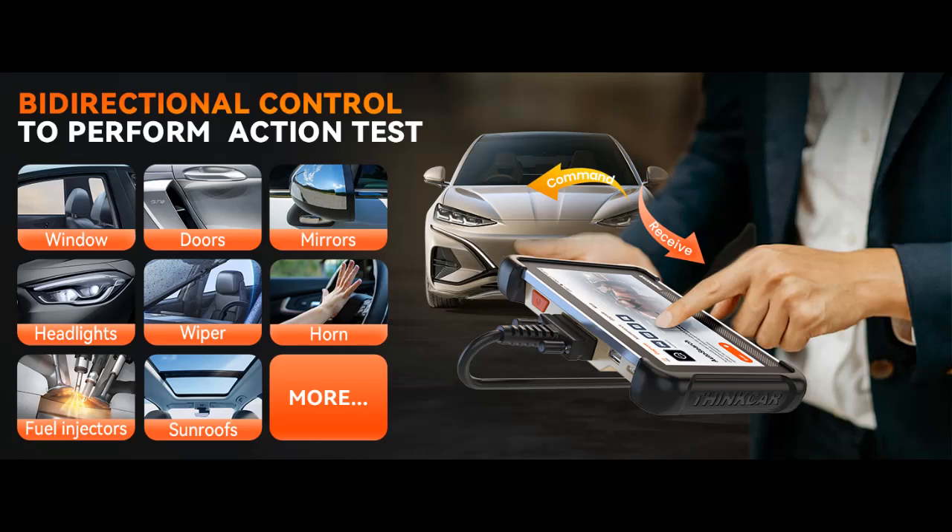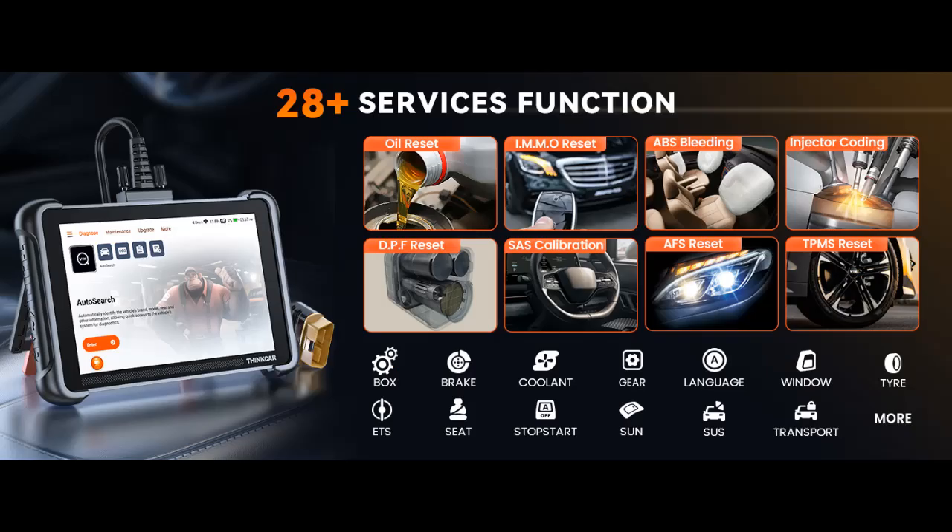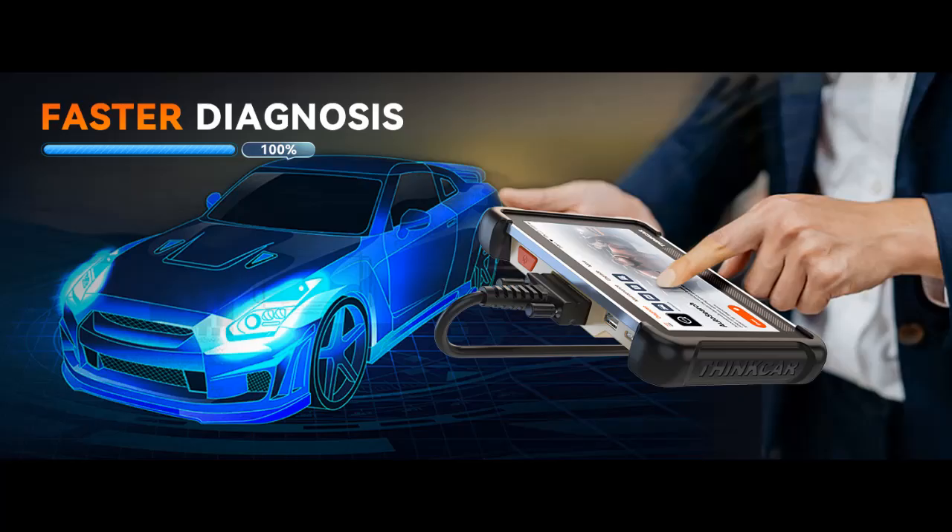The TK672 OBD-II Scanner is essential for professionals and car enthusiasts. Compatible with OBD-II vehicles post-1996, it supports over 140 brands including Ford, Chevrolet, Dodge, and Jeep. Whether you're a DIYer, garage owner, car trader, technician, engineer, diagnostic expert, home repair specialist, student, hobbyist, retired professional, or weekend tinkerer, the TK672 offers comprehensive diagnostics with precision and ease.